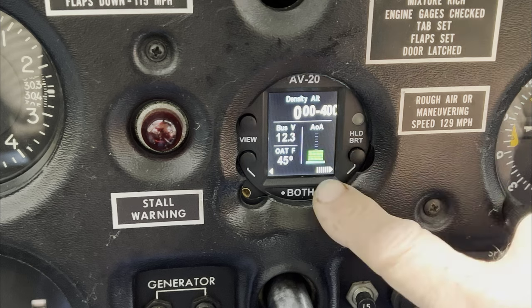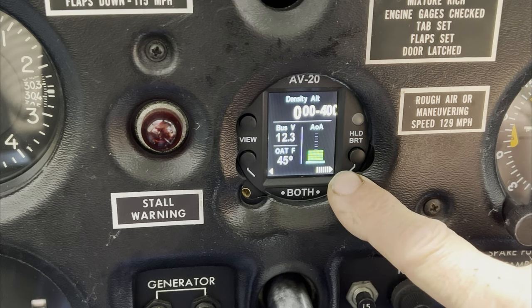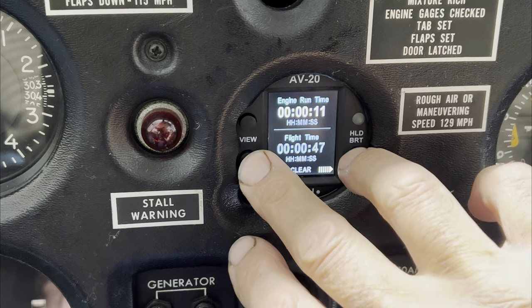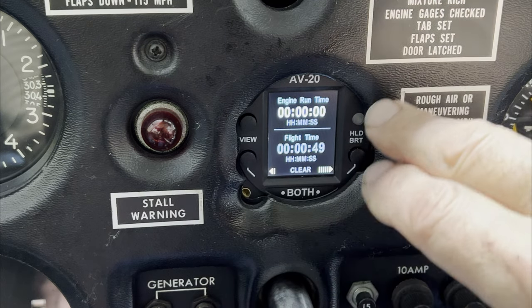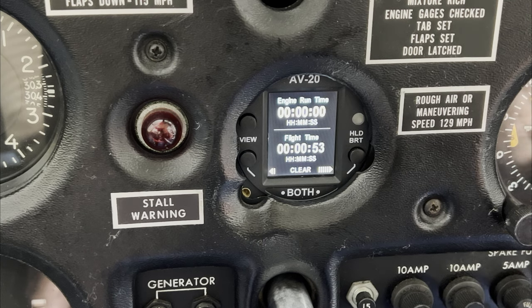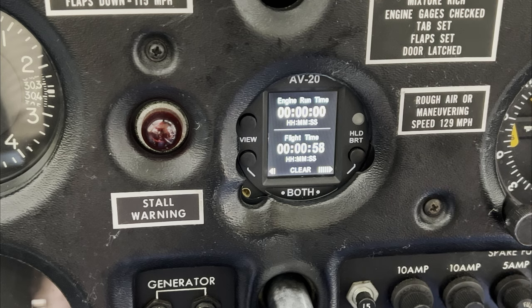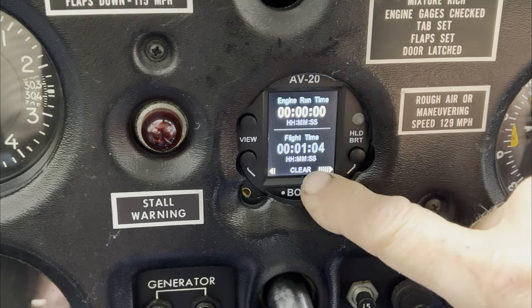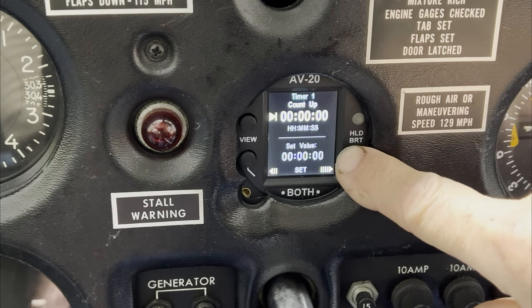Continuing on — there's an engine runtime, and you can reset these by pressing both buttons. The engine runtime comes on when it detects a bus voltage increase due to the alternator charging the battery. Once it senses that, the engine runtime will start, and then the flight timer will begin once you reach at least 40 knots.